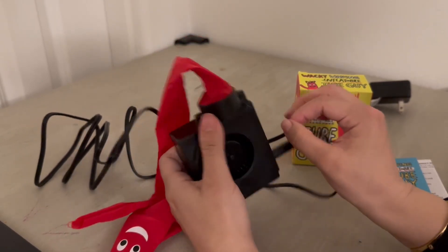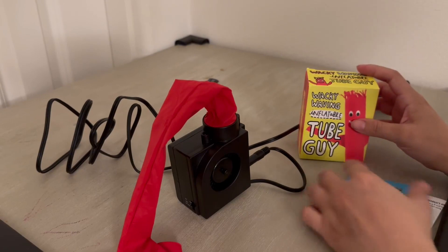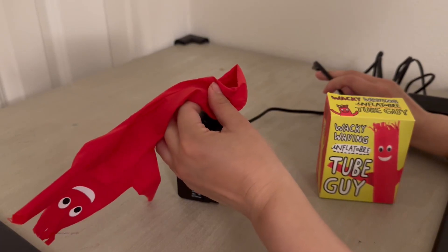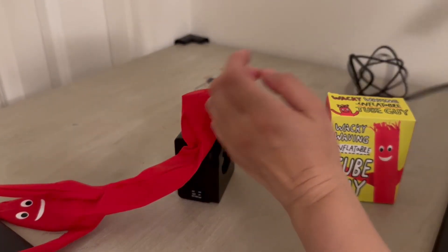I just put that in there. Let me show you what this guy looks like on. The box, the book, and now this. We call this — now he just calls these 'wackies,' but we were calling these 'air dancers' or 'wind dancers' for a bit.